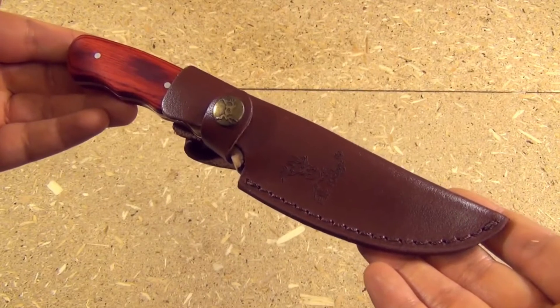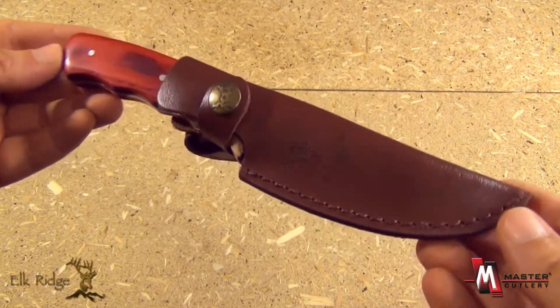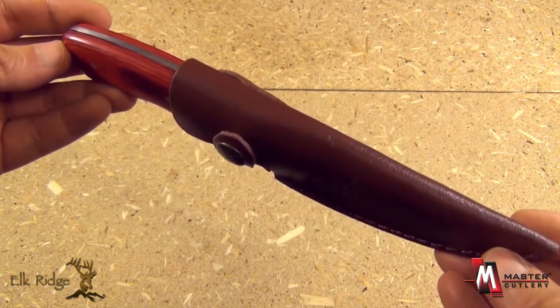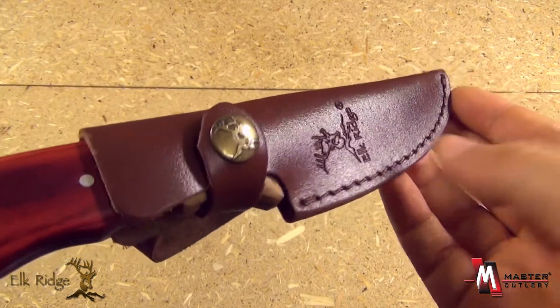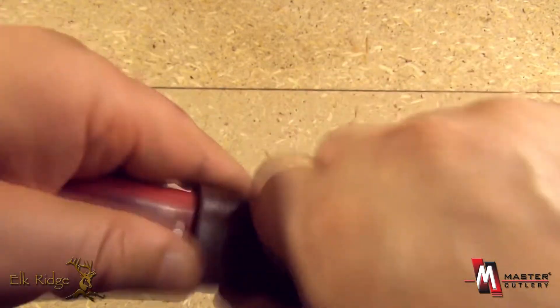From the Elk Ridge line of Master Cutlery, this is the ER-130. It also comes in an S model. It's a mid-sized fixed blade with a nice stitched leather sheath, belt loop, and button closure on the retaining strap.